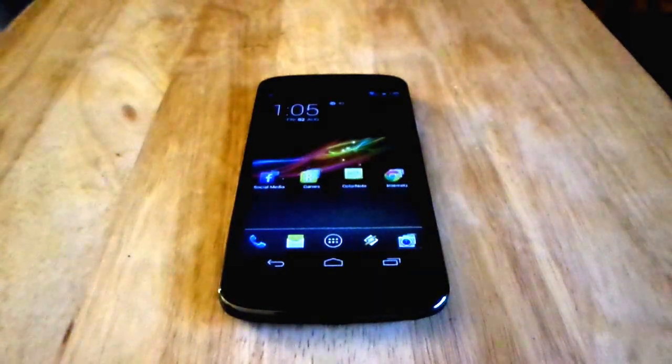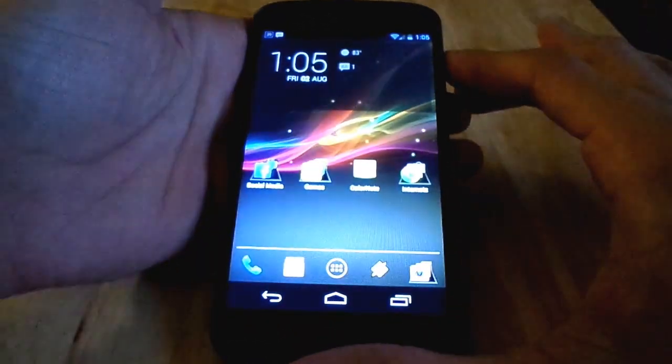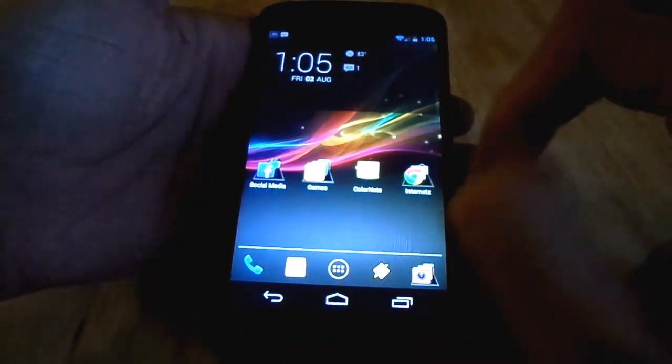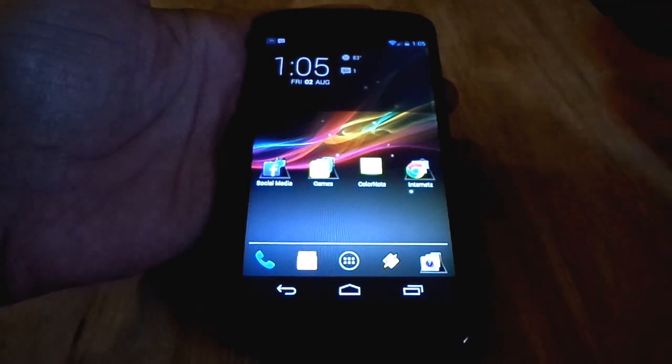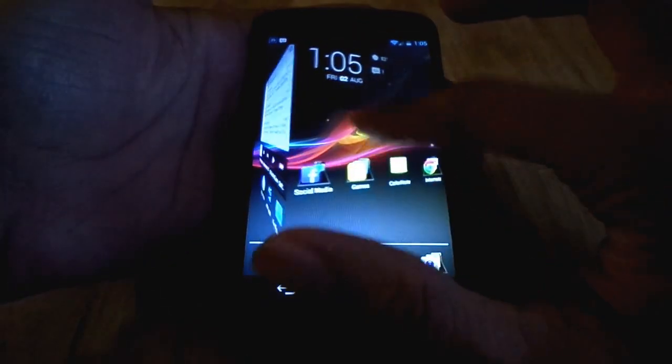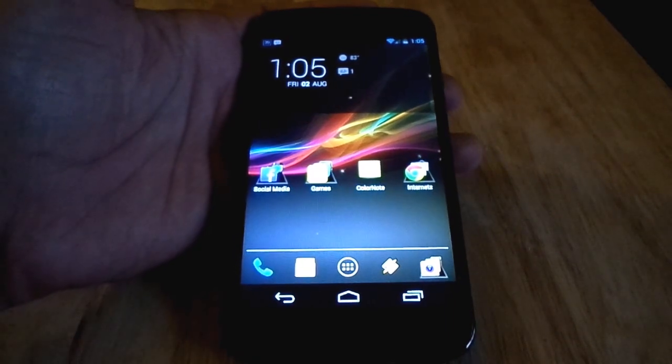Hey guys, this is Mike with Budget Tech Reviews, and today I'm going to do a small video on what's new in Android 4.3 Jellybean. I just updated my phone via OTA update a couple days ago, and I've been meaning to get a video about the changes.